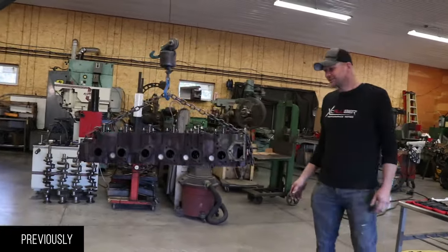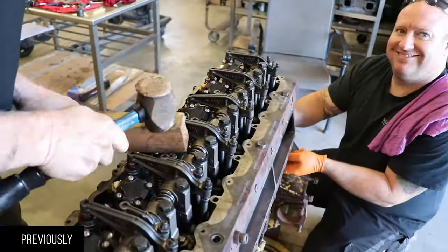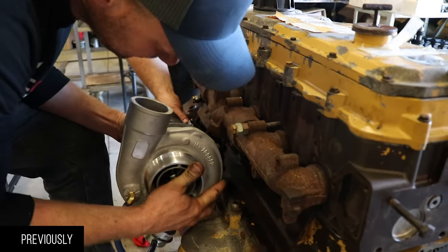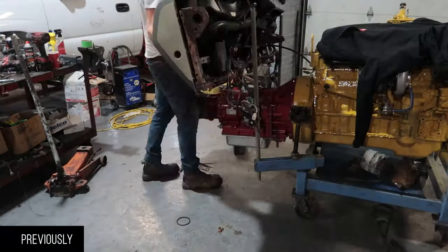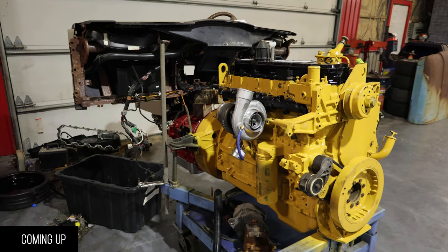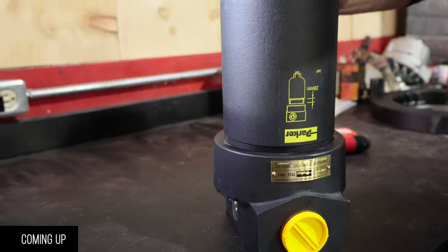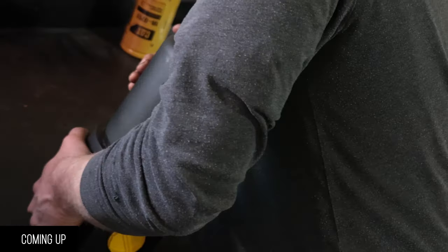Scott's done all the machining on the head, we got new injectors, new Huey pump, and new turbo. The ram twin banks allow for much more air to go in, so we thought we would do some designing ourselves.